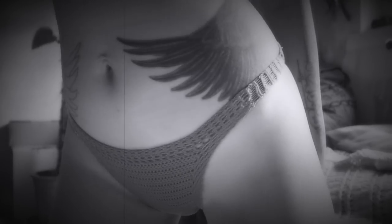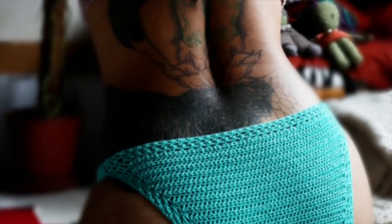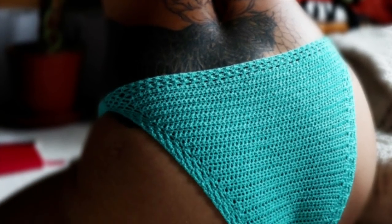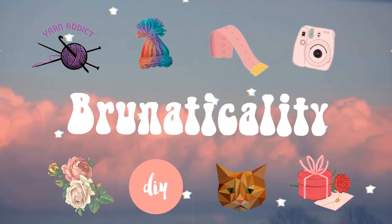Hi beauties, welcome back to my channel! Today I'm going to show you how to make this beautiful bikini bottom. But before we start this project, I have someone very special to introduce to you. Are you ready?